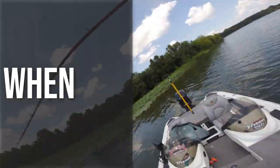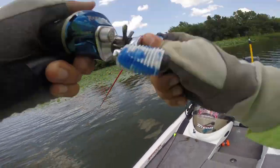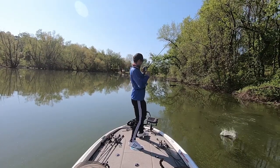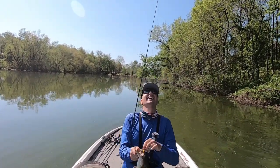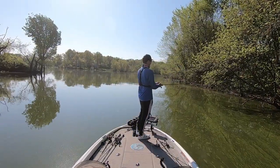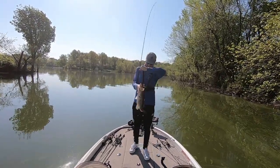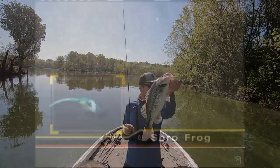There's a big misconception that frog fishing is only good first thing in the morning or the last hour of the day in low-light conditions — but this is the furthest thing from the truth. I actually catch the majority of my really big frog fish in the middle of the day when the sun is at its highest point, and those fish are tucked up tight underneath the shade of trees, lily pads, and grass. A frog is one of the few baits you can fish over thick matted vegetation or under overhanging bushes during those high-sky, bright sunny days.